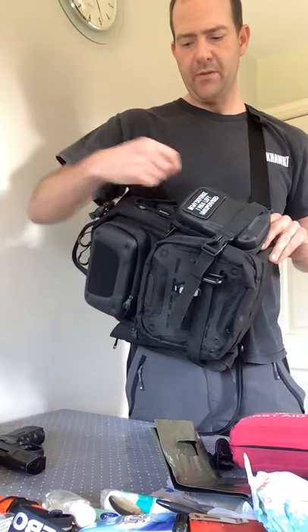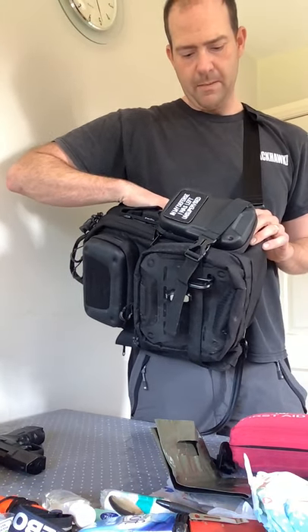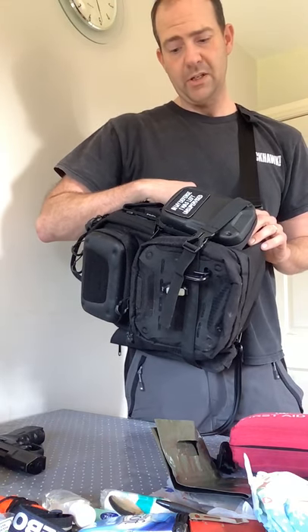I've chucked keys in there, and quickly chucked my mobile phone in there for quickness if I don't want to open the rest of the bag. It's a nice soft hook-and-loop material inside there, so nothing's going to get scratched and it actually gives it a good bit of protection.